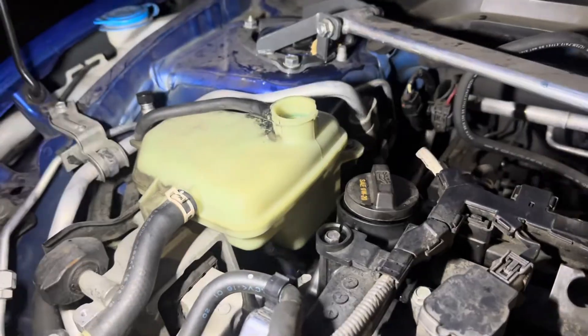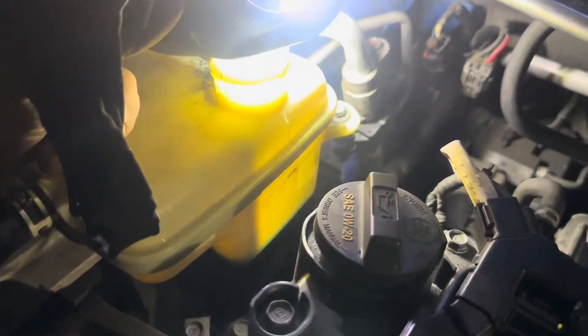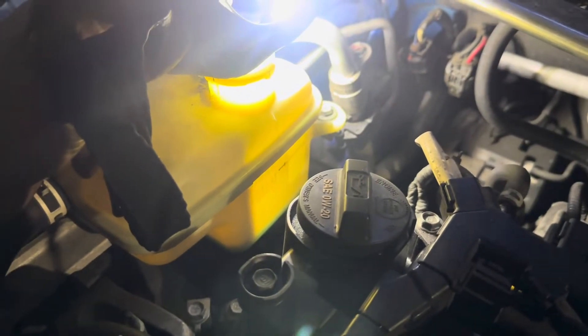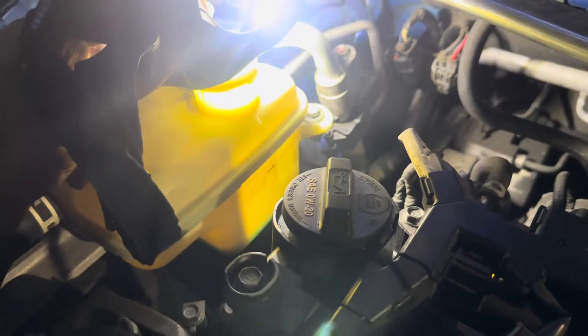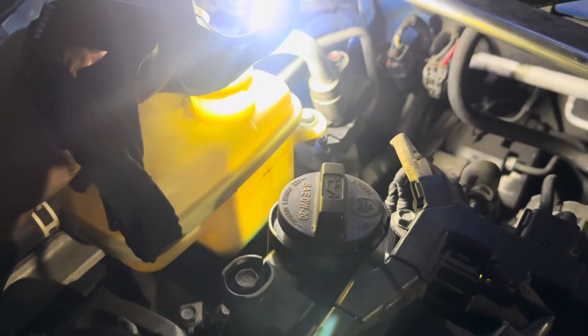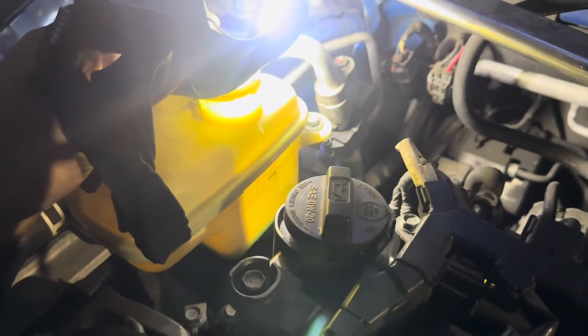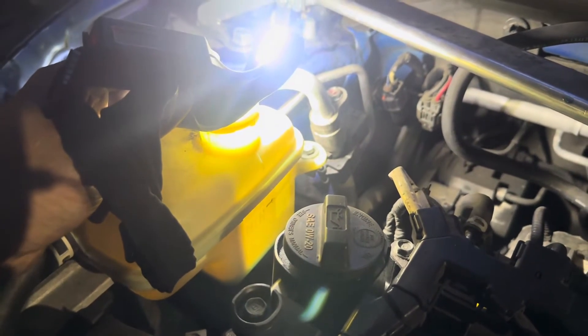I just shut the engine off after idling for about five minutes. Checking the coolant level — as you can see, the coolant went all the way down, way below minimum. You cannot drive it like this. So we're going to fill it up again until it's right in between minimum and maximum. Every time you drive it over the next few days, wait until the car is cooled and then check your fluid levels again, because it's going to fluctuate a little bit.